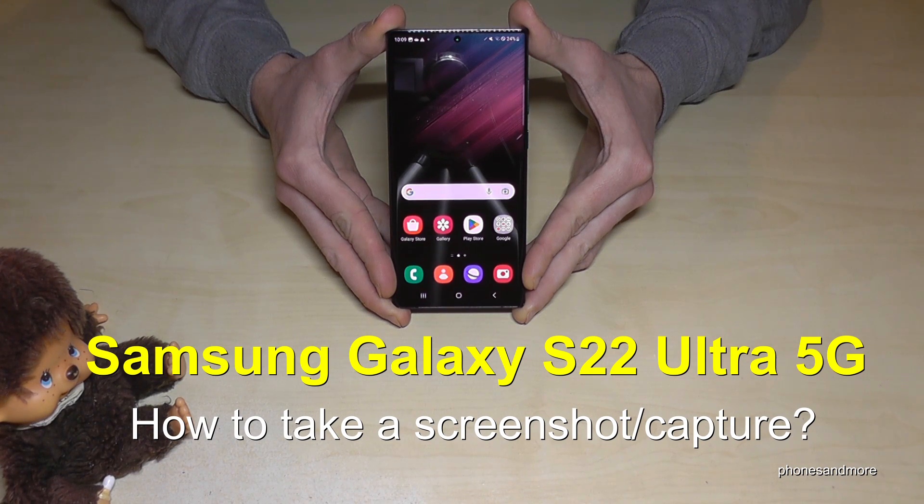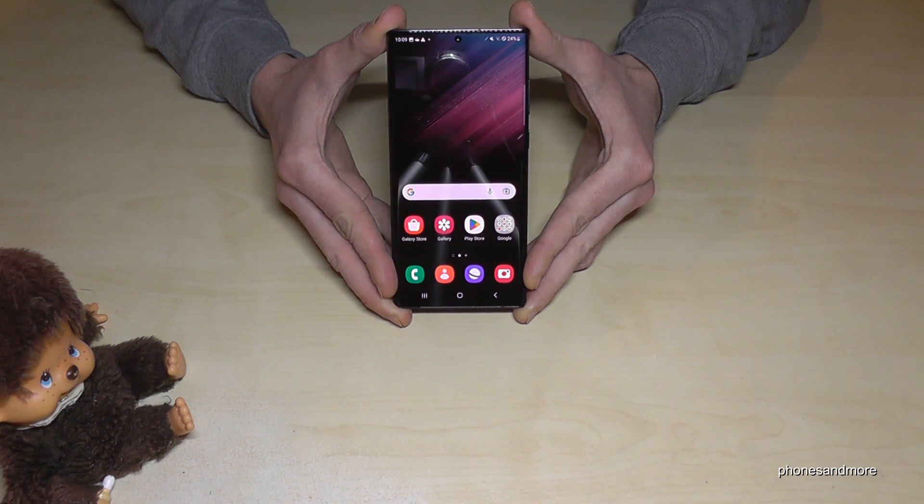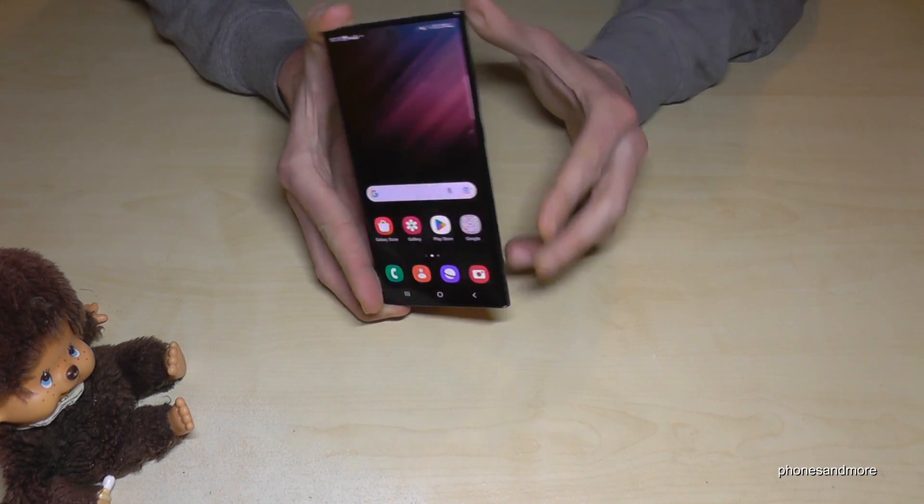Hello everybody, I want to show you with this video how you can take a screenshot with the Samsung Galaxy S22 Ultra. For that we have many ways, let me show you the first one.